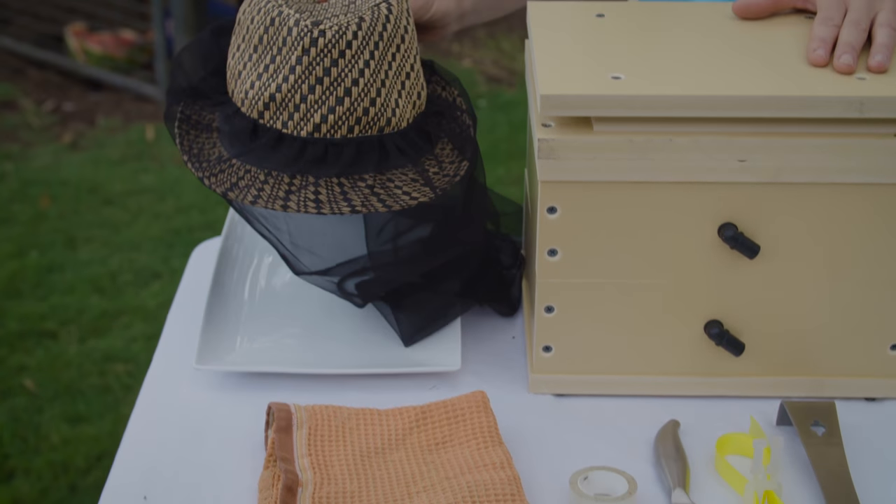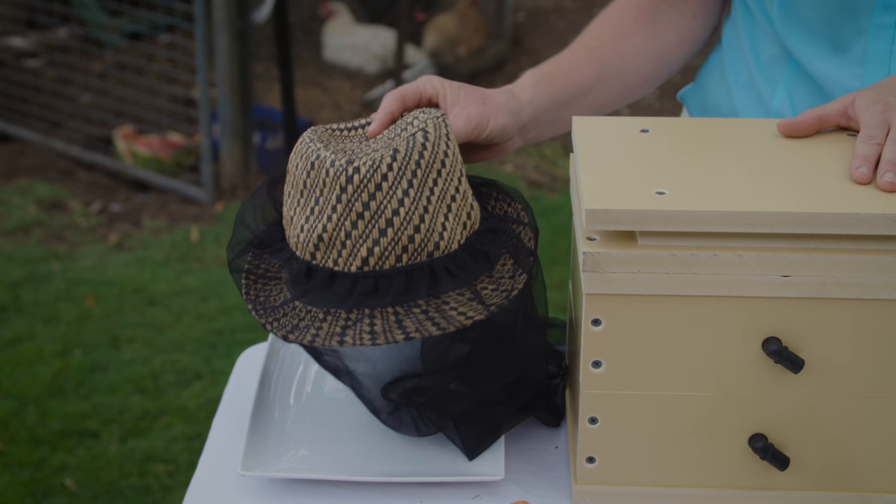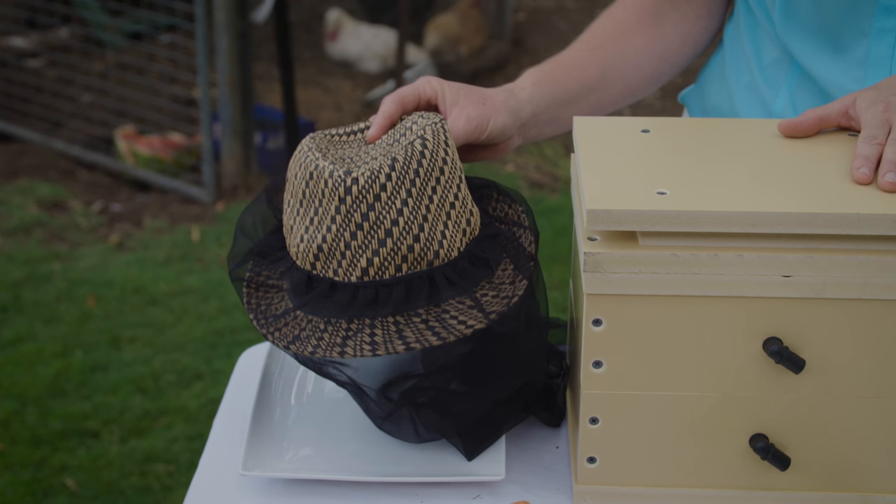I always recommend using a hat with a bee net. The bees, although they don't sting, they can go everywhere when you're trying to split a hive — in your nose, mouth and hair.